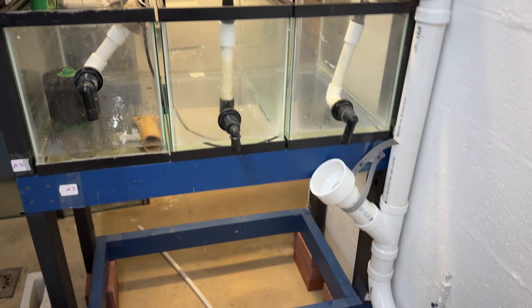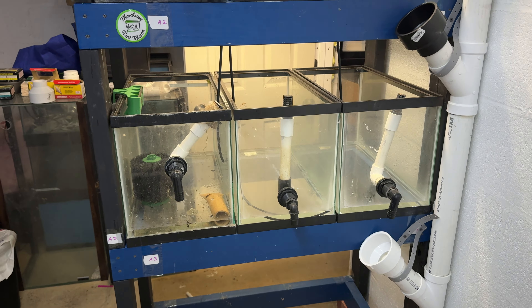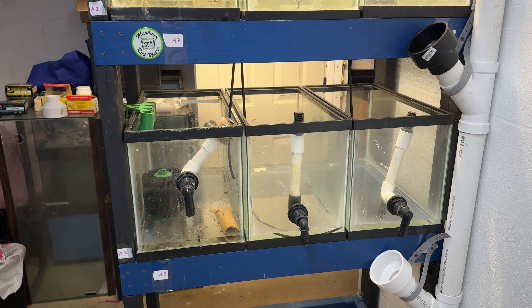Hiya fishy folks and welcome back to Michael's Fishroom. Today a fishroom update — maybe something going on in here. Grab yourself a snack and a beverage. Stand by.